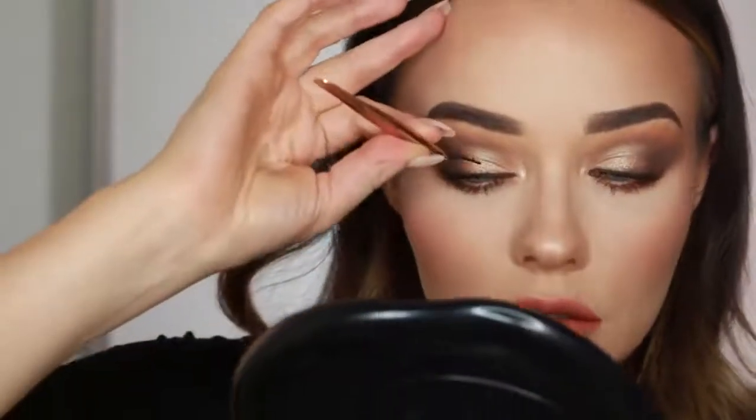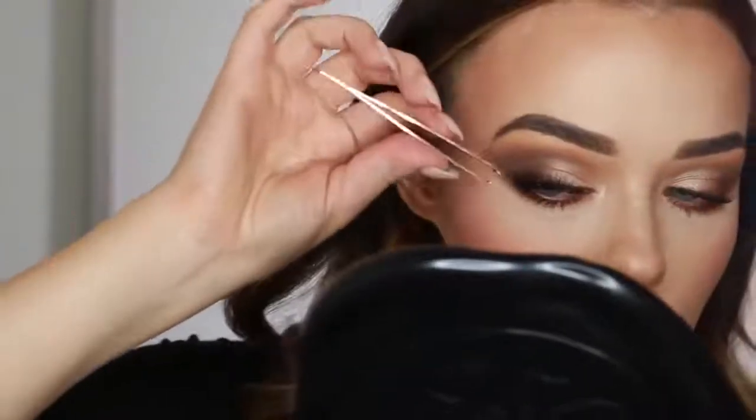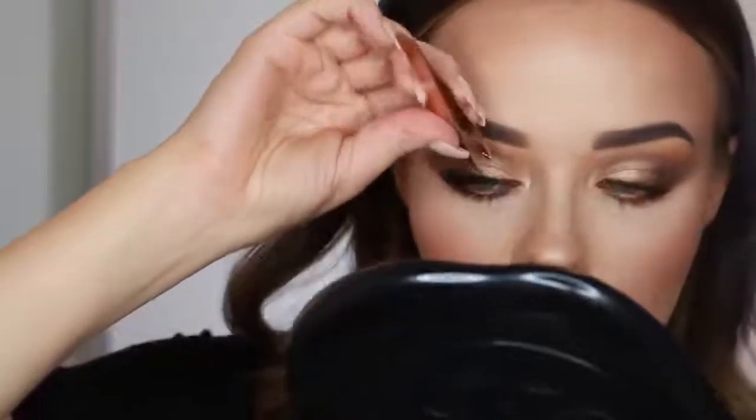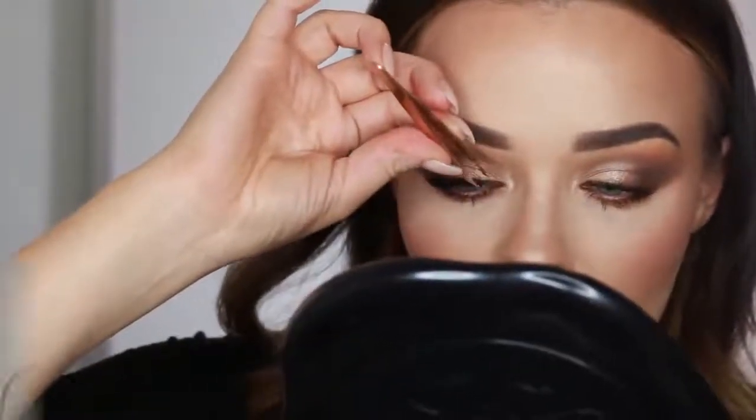Then we're just popping on an Ardell Demi Wispy lash - I always go back to these lashes, they're affordable and easily accessible. I'm applying that with tweezers and I'm using the Benefit Cosmetics glue. I really like it because it goes from clear to purple when it's dry enough to put on the eye, which is a great indicator.